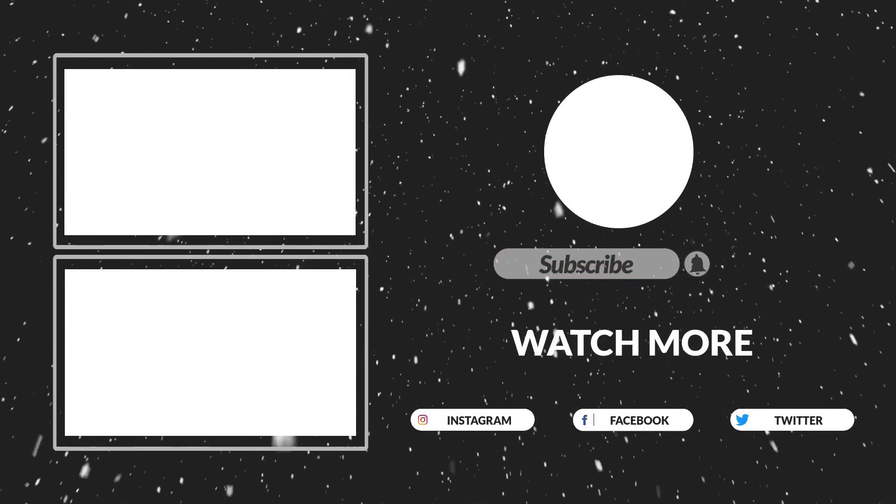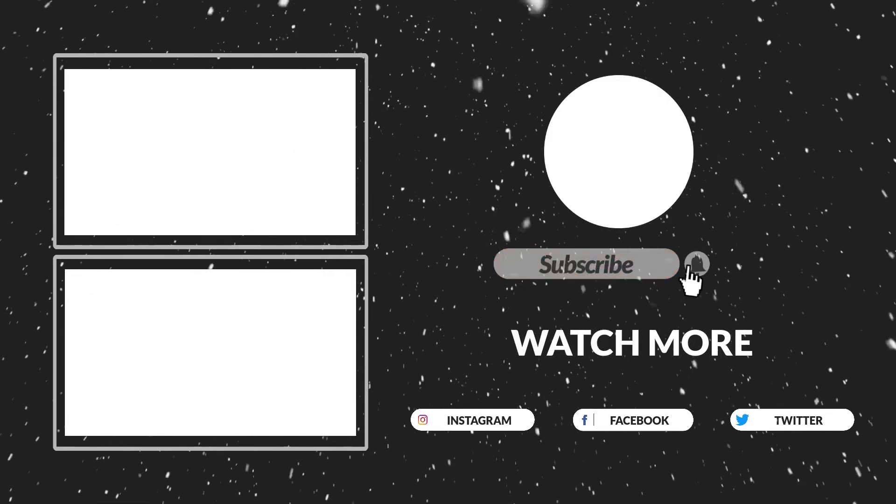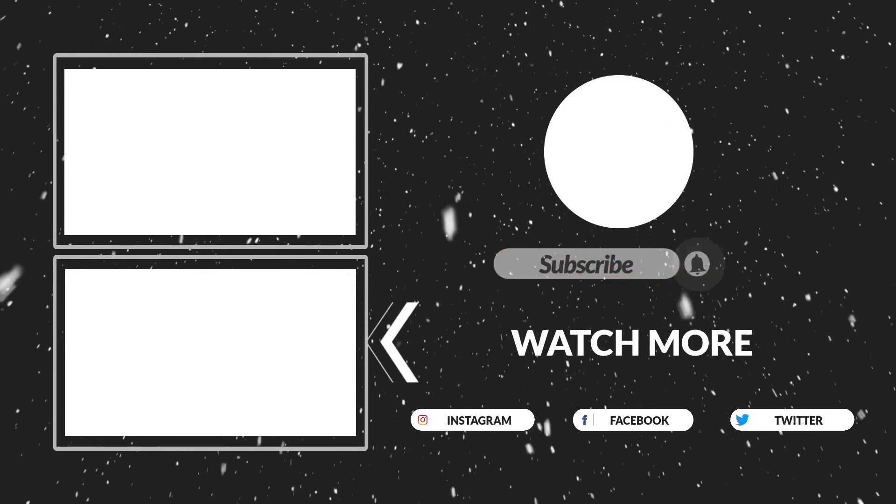I hope you guys liked this video. If this video was helpful to you, please make sure to like, comment, and subscribe. Hope to see you guys in the next video.